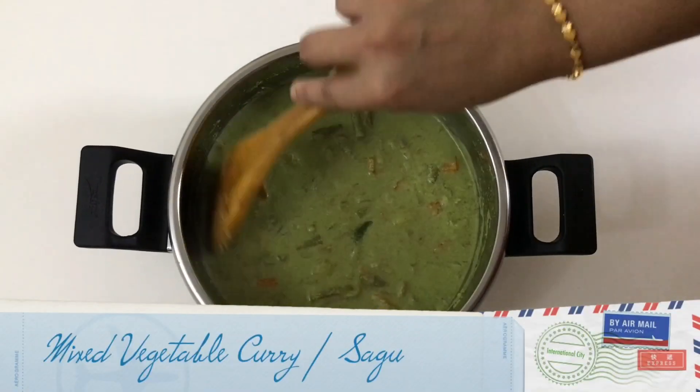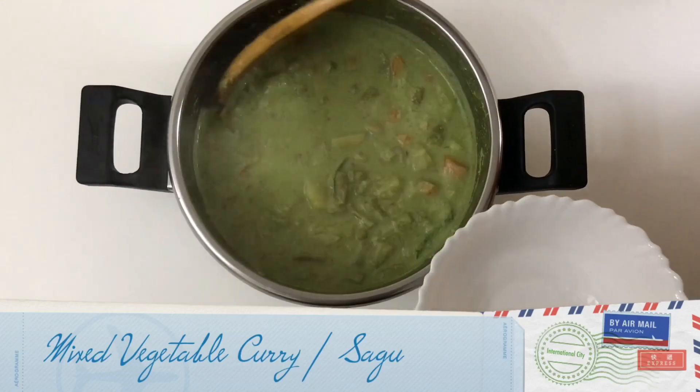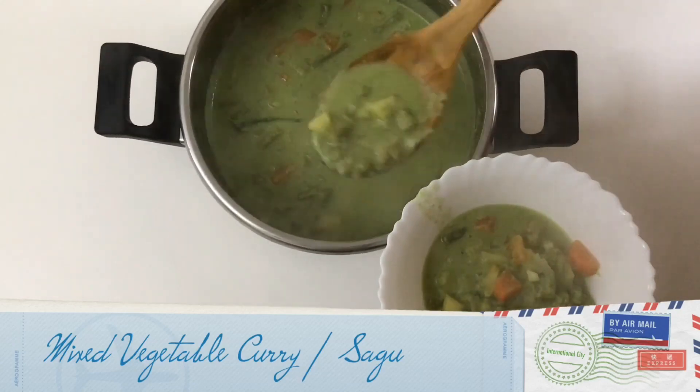Hi friends, welcome back to my channel Foodies Joined by Reshma. Today I'm preparing a mixed vegetable curry which is also known as sago in Karnataka. You can serve this with puri, chapati, banana buns, or idiappam as well.